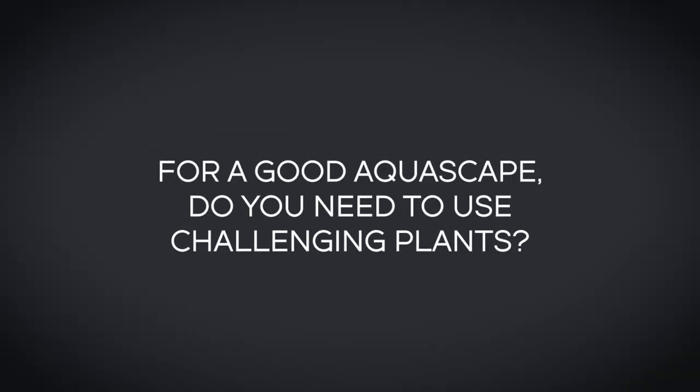For a good aquascape, do you need to use challenging plants? I think people should look at ADA tanks and the plants they use in their gallery — you can look at all their tanks on YouTube. For most setups, they manage to achieve a high level of aesthetic beauty without difficult plants. About 90% of the plants they grow could be grown low-tech. They show great examples of using easy plants to create a very nice aesthetic outlook. The default nature style popular in aquascaping is great for a newbie — using a few simple pieces of hardscape combined with simple plants such as java fern, anubias, and hair grass, you can grow very beautiful tanks.